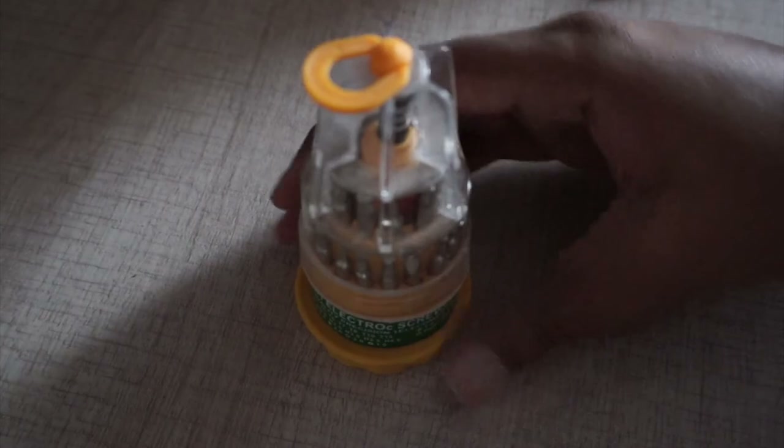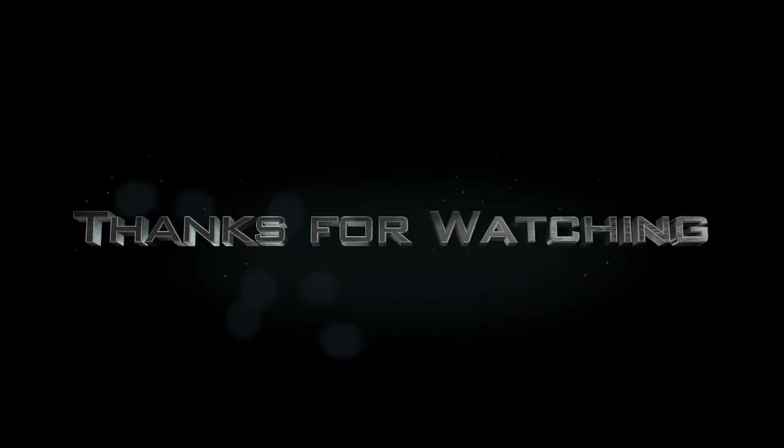I'll keep testing and post new videos for you guys, so sit tight. Goodbye!